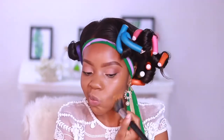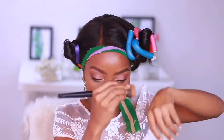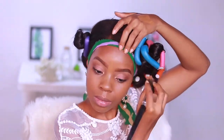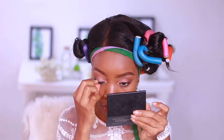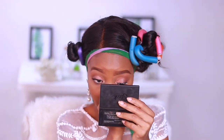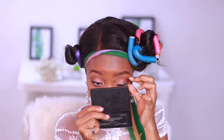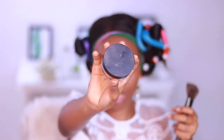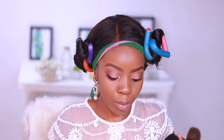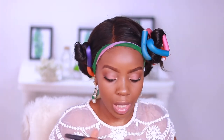I'm using Sairon Loose Powder in the shade LV2 to set my face very lightly.